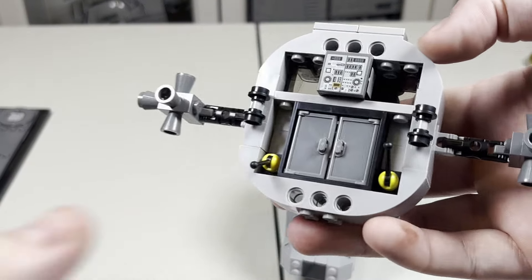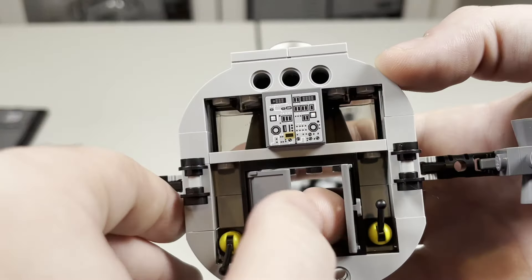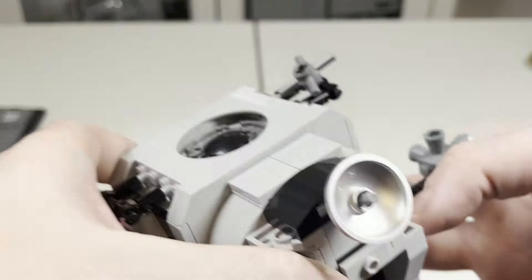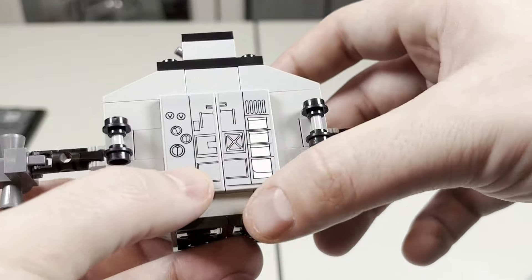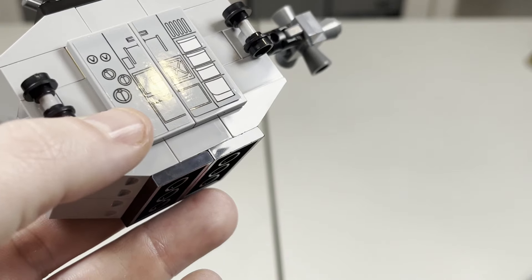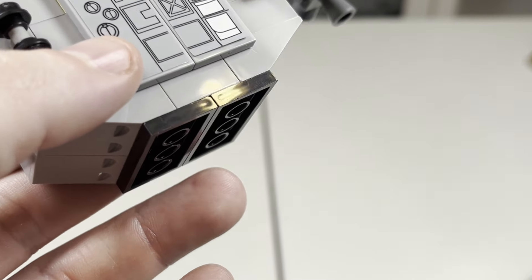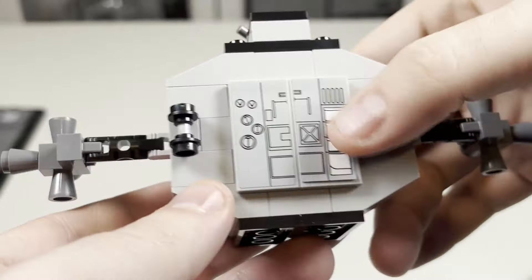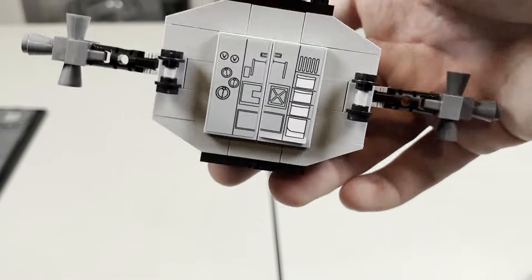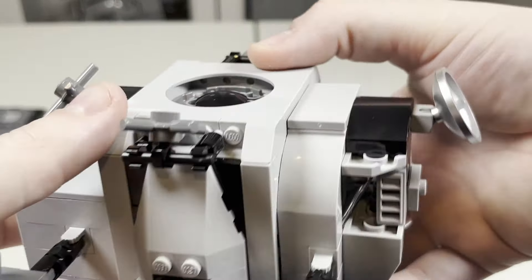There are some other details on the inside — you have these compartments, which looks pretty nice, and also a nice sticker detail of some paneling. On the other section, you have some more nice sticker paneling, which looks pretty nice overall — to sort of reenact being inside. On the other side, it's a little bit more basic with just some nice sticker detail of paneling for them to control. Then very easy to put back together, just like that.